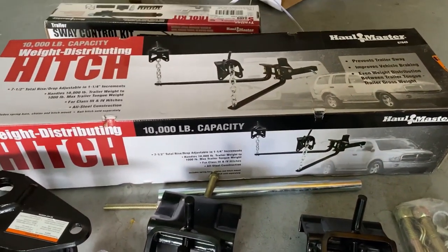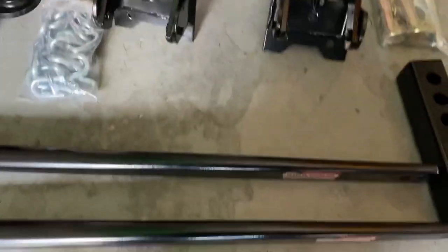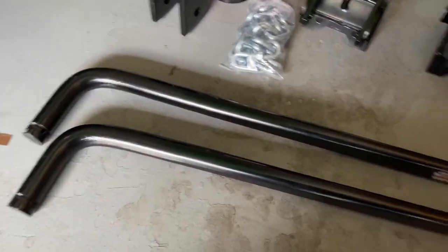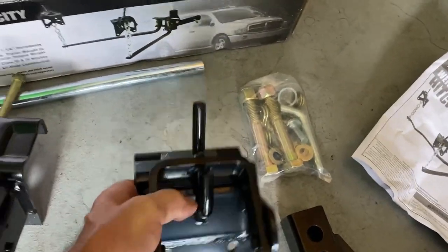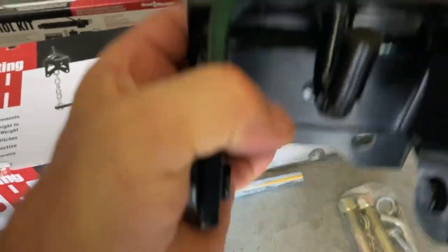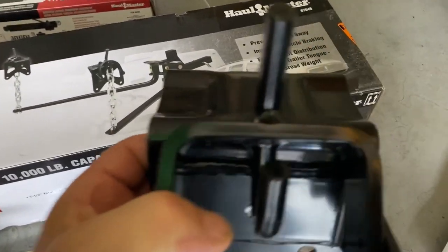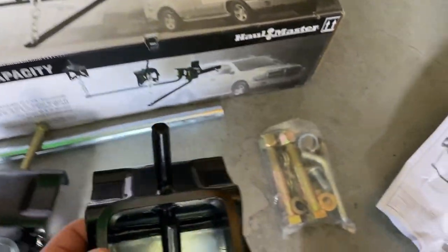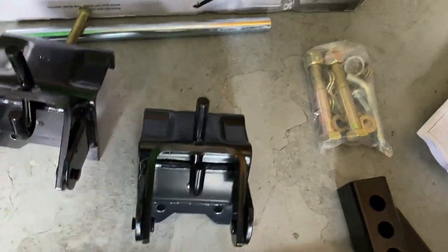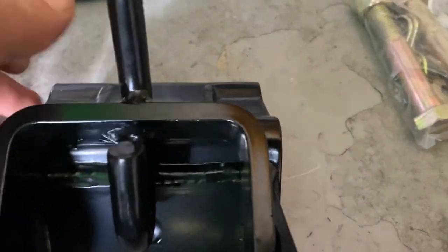The V tongue on my V-nose is short, so these torsion bars are going to be too long for these connector pieces. The connector pieces fit over the top of the tongue and it doesn't slide back far enough because the back part hits the front of the trailer. E-trailers sells a solution to this — a bracket, minus this top part here.